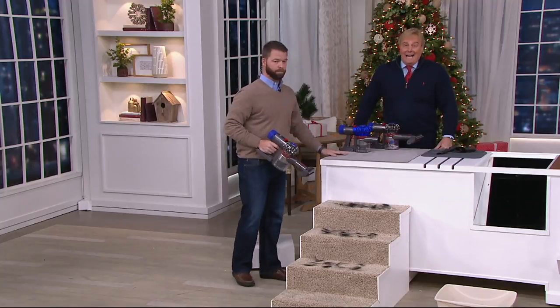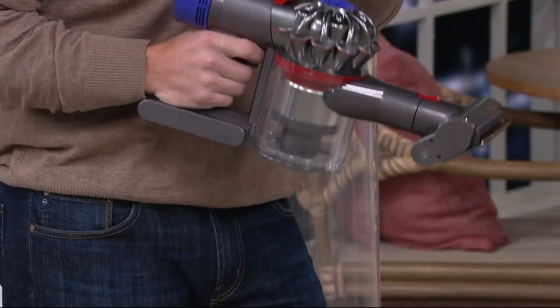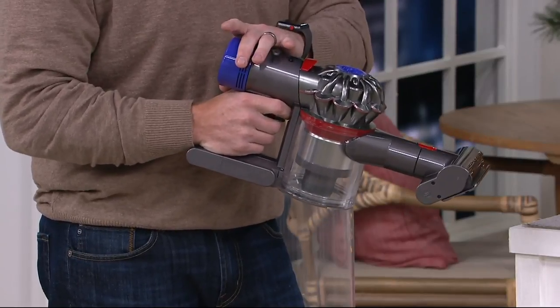Normally $199 without HEPA filtration, so we've got a great buy here on the V7 with HEPA. The HEPA is really important — if you suffer from allergies or you have pets in your home, HEPA is really important because all those fine particulates are going to be trapped in the HEPA filtration.